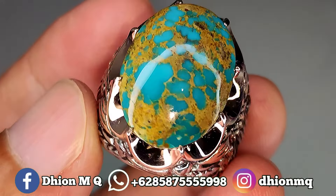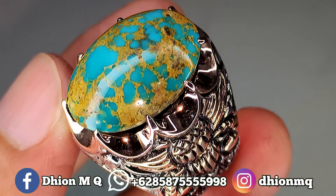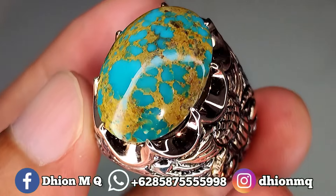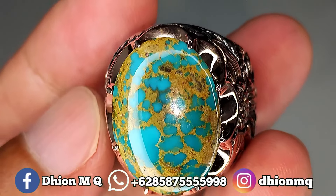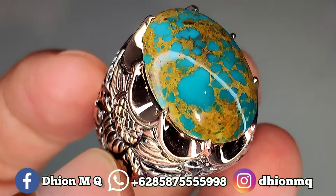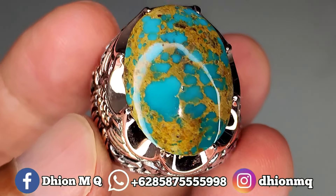Untuk kategori jenisnya batu virus persia lawasan ya. Dimensinya medium, kurang lebih panjang di kisaran 22 mili, lebar di kisaran 16 mili, tebal di kisaran 10 mili. Batunya tebal, tidak tipis. Untuk kategori warnanya masuk ke biru, birunya biru tosca, tidak pucat warnanya, solid sekali, tosca tua. Uratnya ceplok kuro, urat emas, sangat ajib dan istimewa. Untuk materialnya mulus, licin, dan super ginjong.